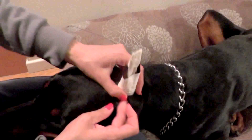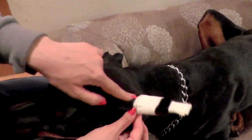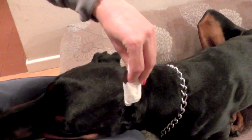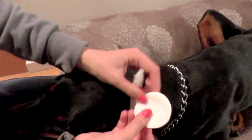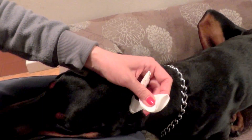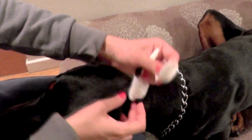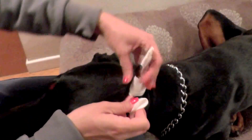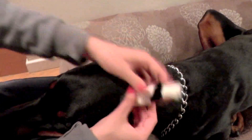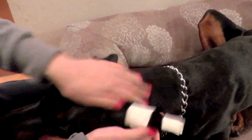If you need to correct a pocket that falls in and the ear is breaking, you can use regular cotton balls — roll them together and wrap tape around them. Before putting the final tape on, put them inside the ear to push the pocket out. His ears are pretty good so I don't need to do that, but here's how everything evens out.